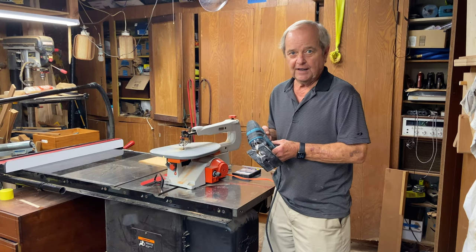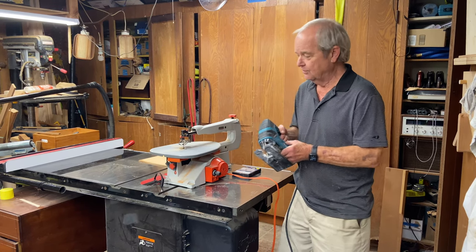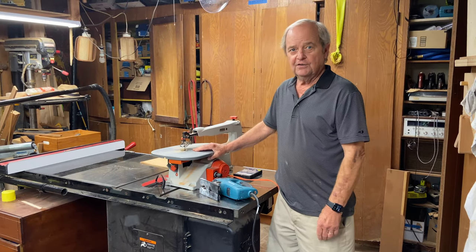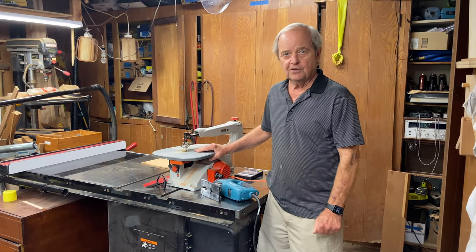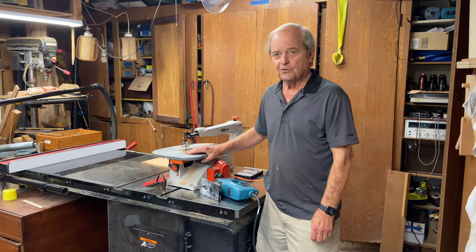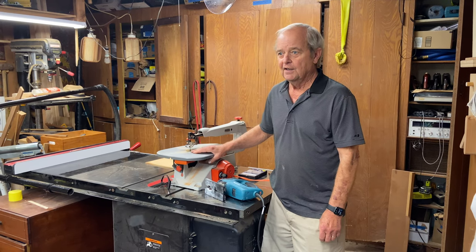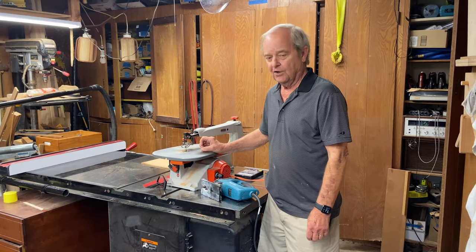The jigsaw can really put out some sawdust and cut some pieces for you. The scroll saw, on the other hand, is used for tight, intricate cuts — smaller, crafty kind of projects like Christmas ornaments and jigsaw puzzles.